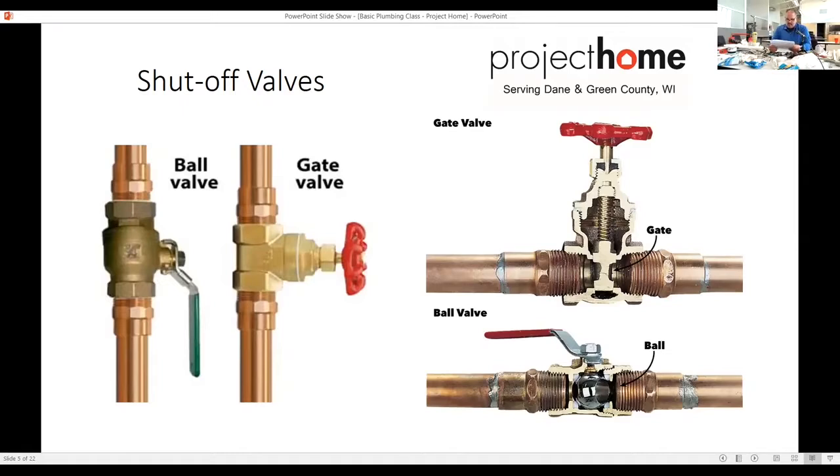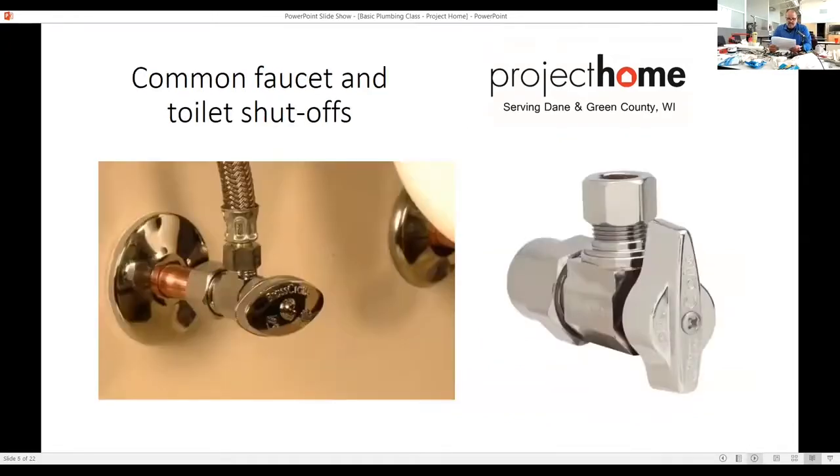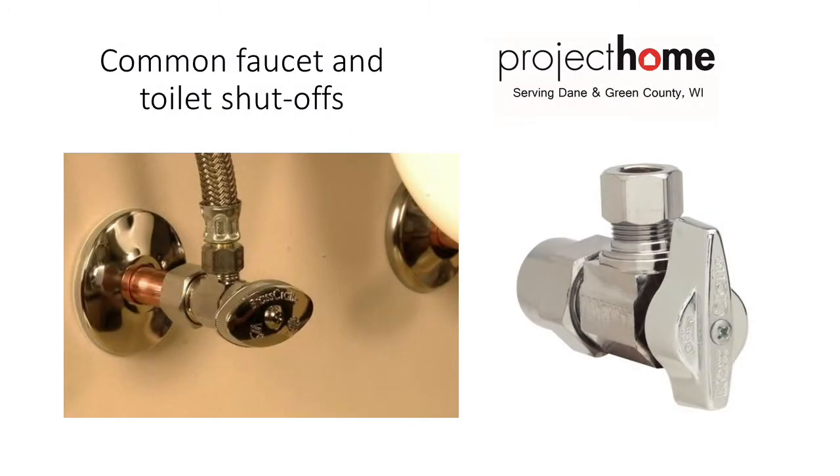Next is common faucets and toilet shutoffs. I have here a threaded valve — looks like a half inch — which is in older homes. This would be three-eighths versus half inch. In older homes I see more three-eighths, the smaller one, which I've got to take apart and put new valves on.